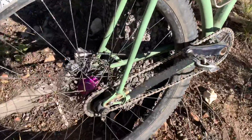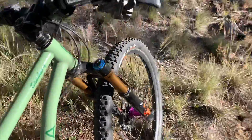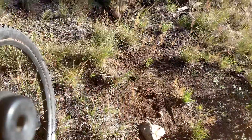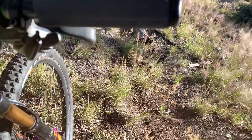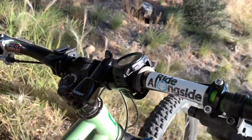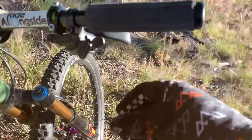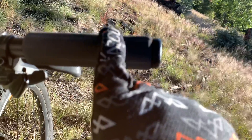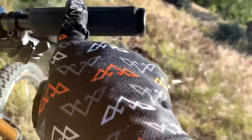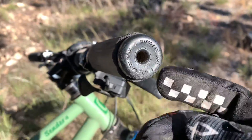We've got the Hope brakes. Those haven't changed throughout the time I've had the bike — they are the X2 calipers with the TEC 3 levers. Sticking with the cockpit, these are the ESI Plush grips from ESI Silicone. I've got a Ride Alongside sticker there — let me know if you want one, I can hook you up. I've still got the Advent X shifter on here. I got to change out these grips — they're totally worn. I've got the Odyssey BMX caps on here and those have been great.